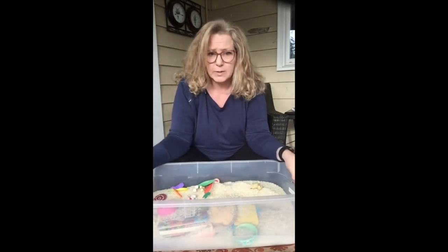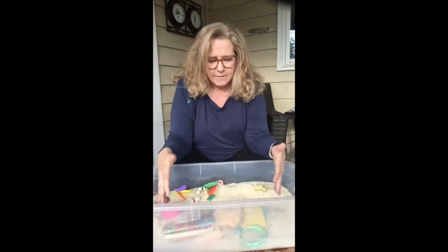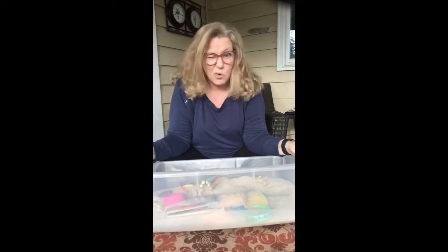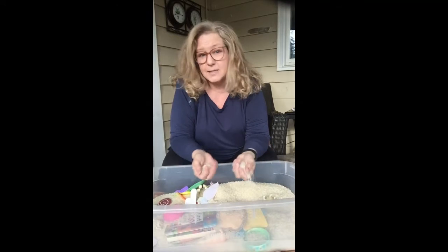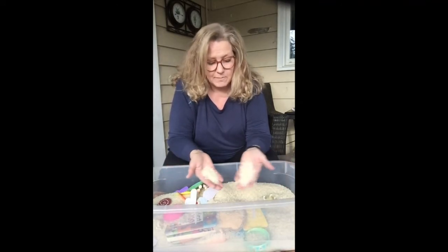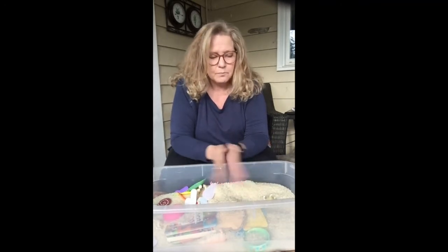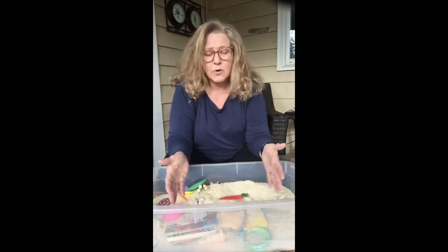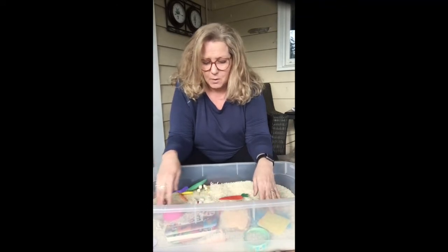All you need to do is get yourself a bin — pull one out of the cupboard, empty it out. It doesn't have to be this big. I like this size personally, and I do like Rubbermaid because they don't crack like some of the cheaper brands. Get yourself a couple of bags of beans — I just went to the Dollar Tree a while back and bought like four or five bags of rice. You can use beans, but then you just fill it with some different objects. You don't have to go out and buy special things; you can just pull toys from around the house.